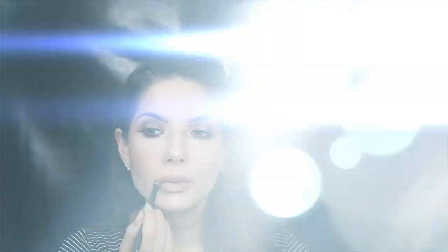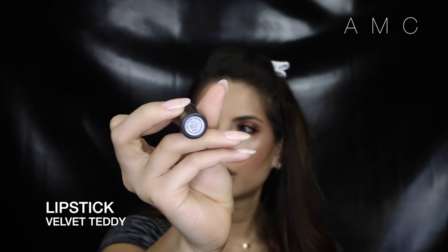Then I decided to go for a warm neutral lip, so I'm lining my lips with Oak and slightly over-lining them in the middle. If that's not your thing then just stick to your natural lip line.